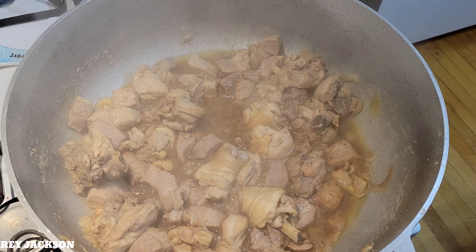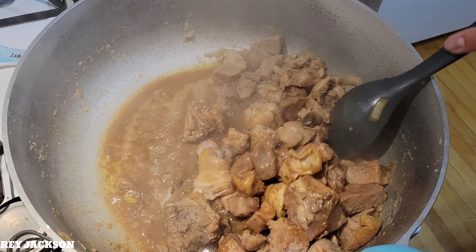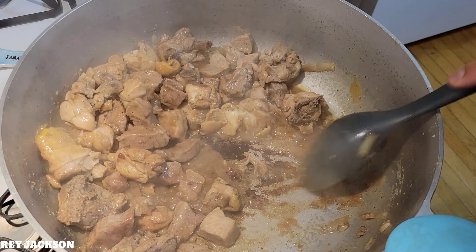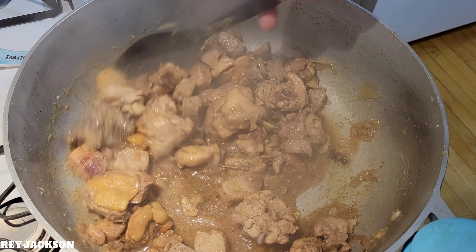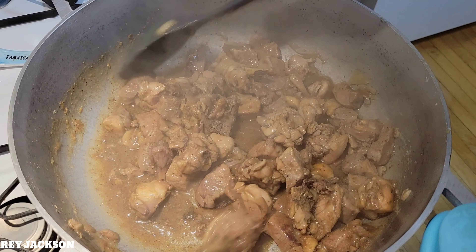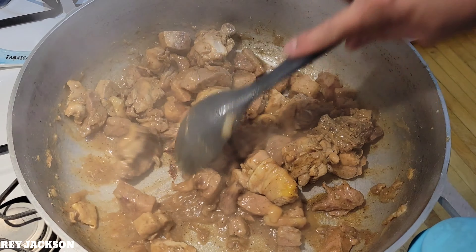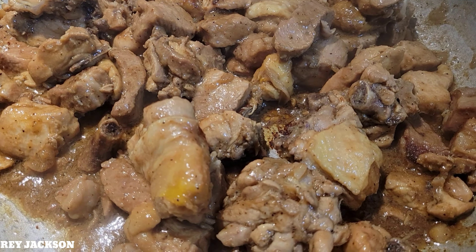Alright guys, let's check on it now. Wow, it's sticking to the pan already — almost burning! As you can see, the sauce is very thick now. I think we should serve this one with the rice.